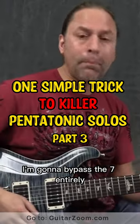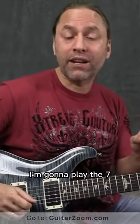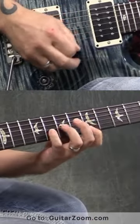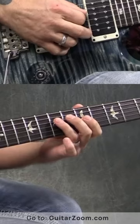When I'm moving towards the floor I'm gonna bypass the seven entirely and just play five and six. When I move towards the ceiling I'm gonna play the seven and then play the five and six again. So it sounds like this — nice and slow, all I'm doing is this.